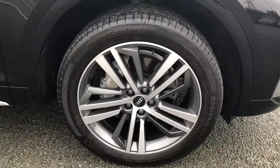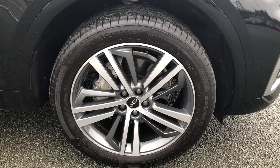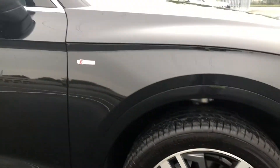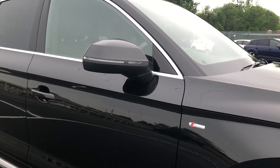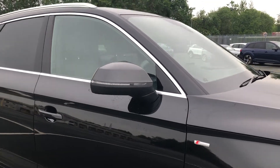Moving around the side of the car we have the 19 inch alloy wheels which are a 5 twin spoke star design which contrasts beautifully with the S-Line badging. Moving up, we have the body coloured door mirrors which are electrically folding, heated and auto dimming too.